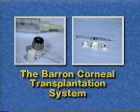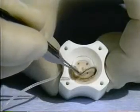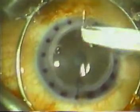The Barron corneal transplantation system allows the surgeon to make predictable and regular matching cuts of both the recipient and donor corneas while accurately marking them for even suture placement. Now being used extensively, the Barron system is easy to operate, disposable, and inexpensive.